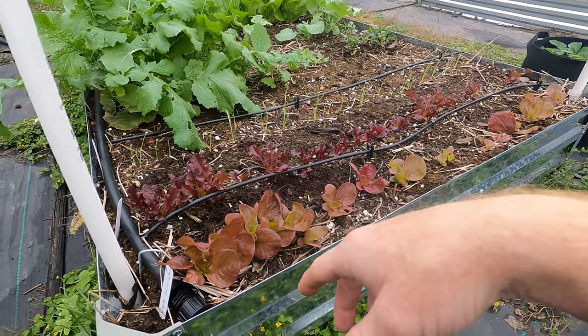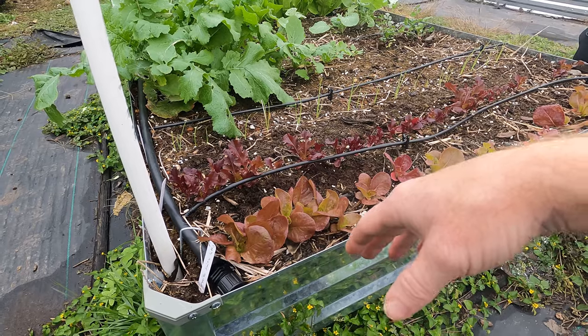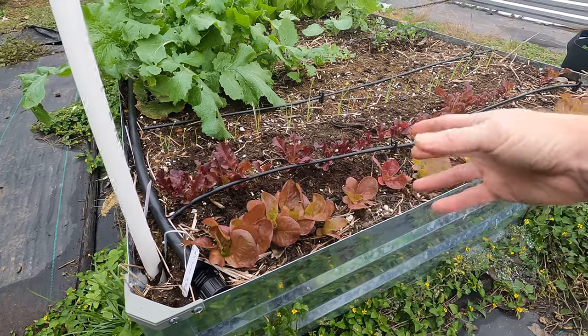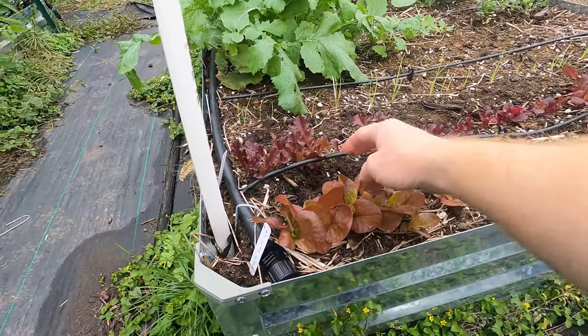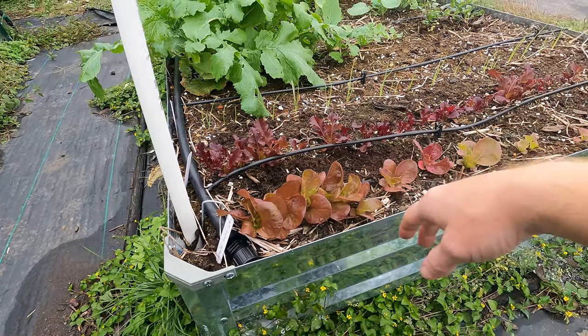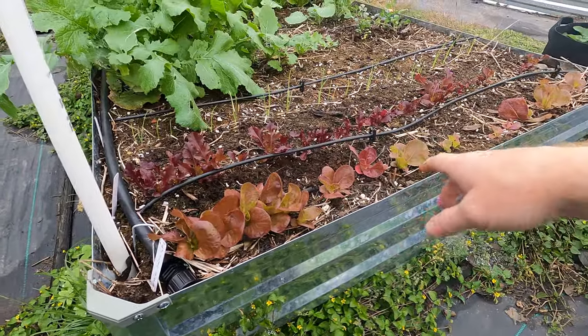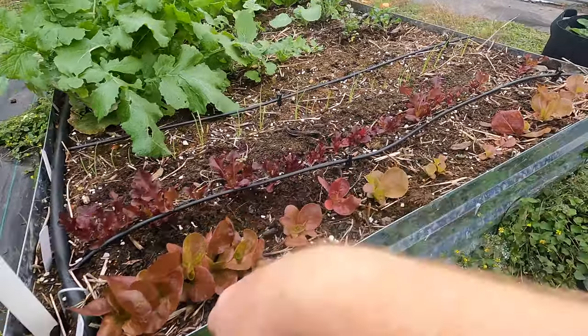I'll be able to start harvesting them probably in another two weeks from now. Since they are a leaf lettuce instead of a head lettuce, you don't just wait for an entire head to grow — it's a pick-and-come-again kind of style. I'll be able to pick those leaves off and let it continue to grow more leaves and pick those off. So I'll be able to start harvesting them in about three weeks, which is pretty exciting.